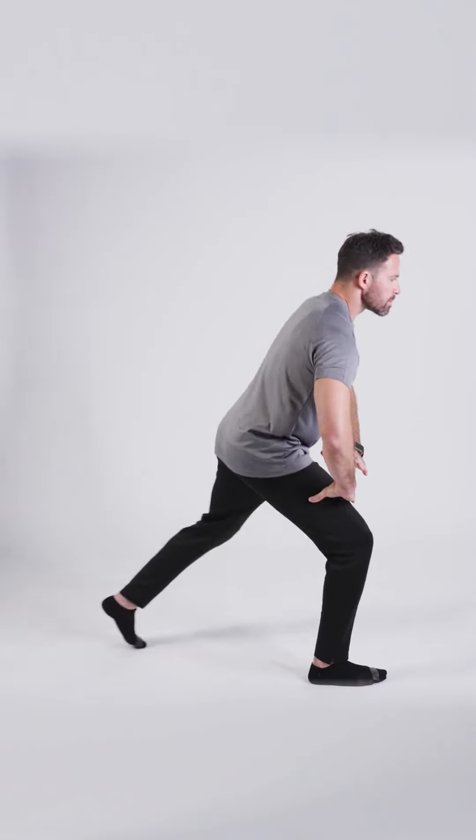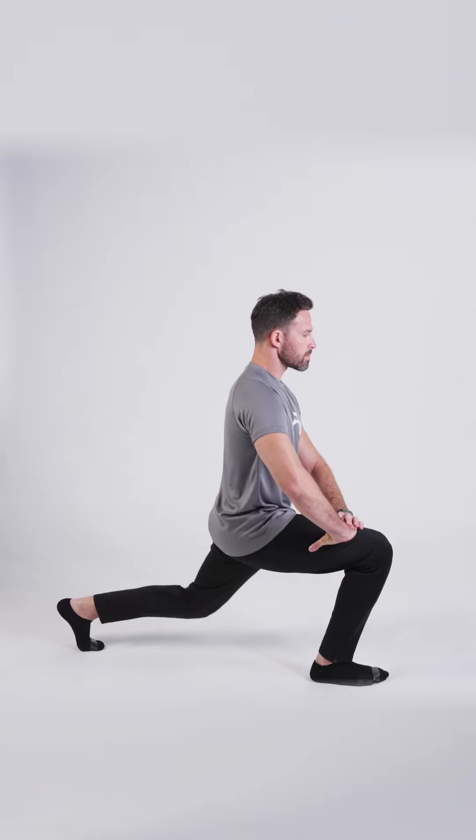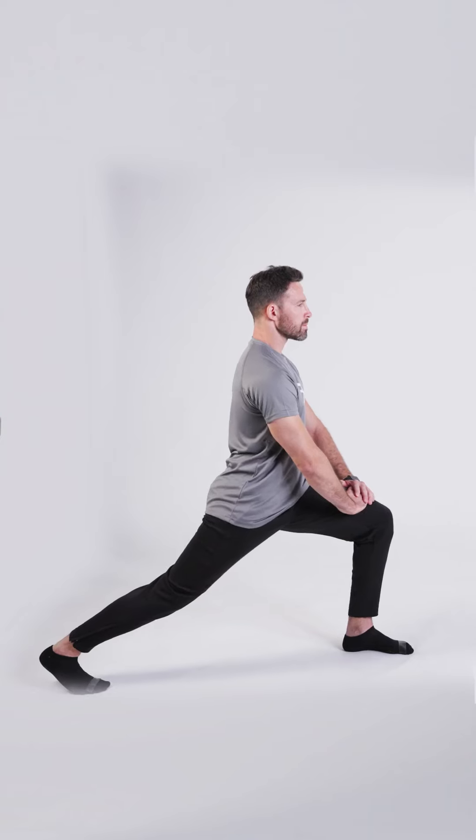Step your left leg backward and bend your right knee and slowly enter a lunge. Up and down. Now place your back knee on the floor and feel the stretch as you lean forward. Step your right leg backward, bend your left knee into a lunge. Up and down. Place your back knee on the floor and lean forward into the stretch.